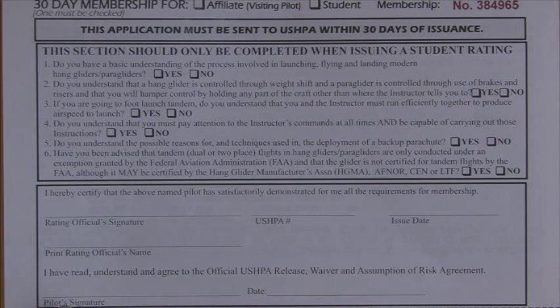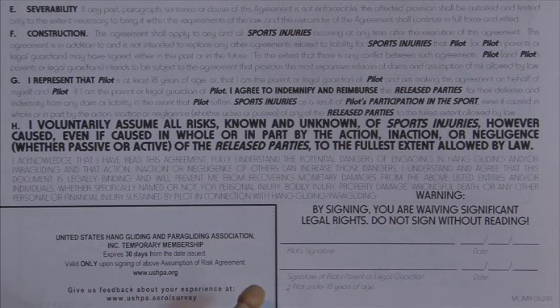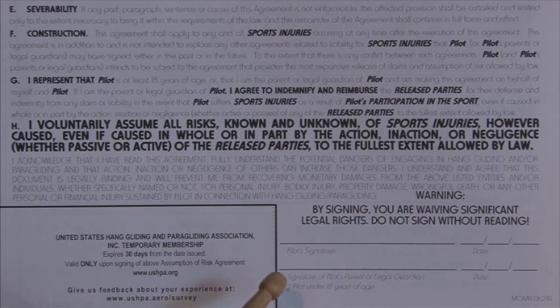The next section is the pilot signature. You want to sign where it says 'pilot signature and date.' You are the student pilot today. On the reverse side of the 30-day membership application, in the right upper corner, print your name. And at the bottom right-hand corner, sign where it says 'pilot signature and date.' If there are any kids under the age of 18, the parent or guardian will sign at the line below and date there.